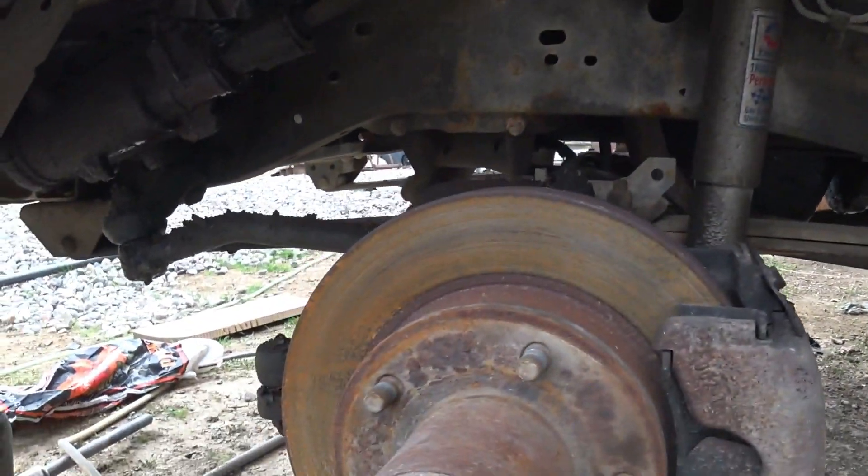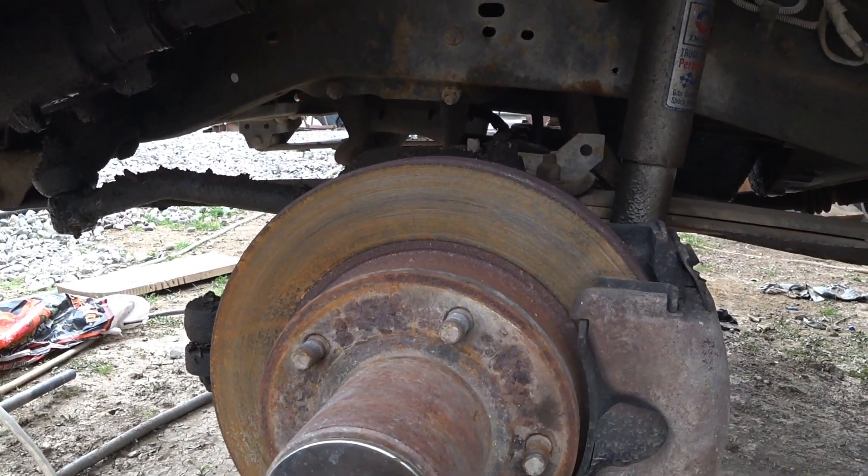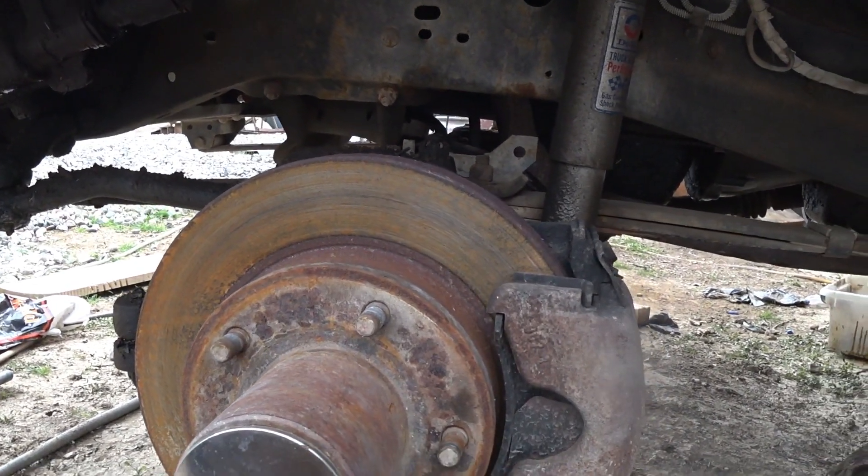I'll show you how to take this wheel hub apart and remove the axle so that you have access to the ball joints if you need to do the ball joints, or the seals, or the wheel bearings.